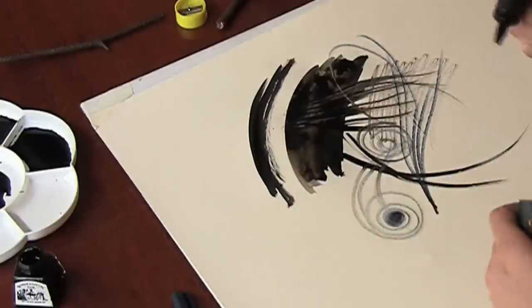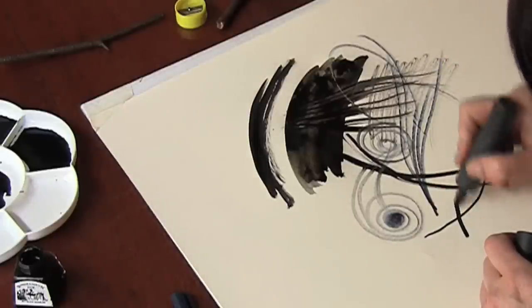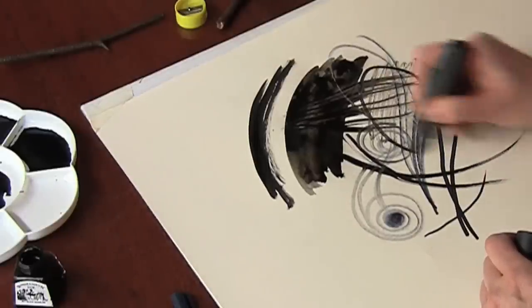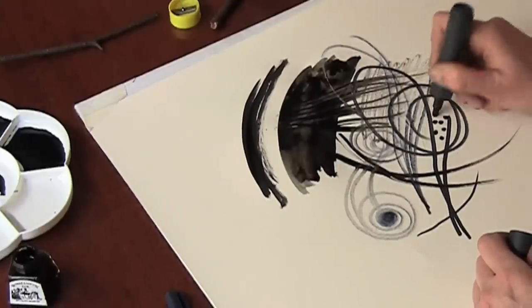I've got a different permanent marker here, one with a little chisel end which means I can be quite fine and I can be quite bold as well. It gives me some nice satisfying dots.